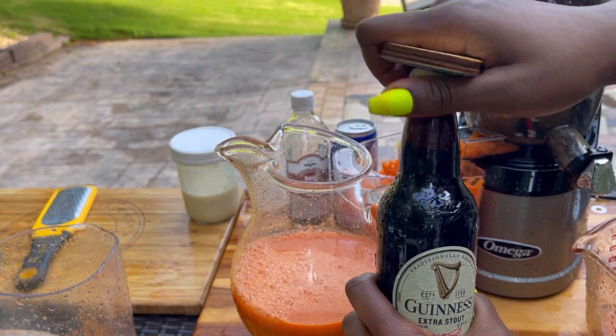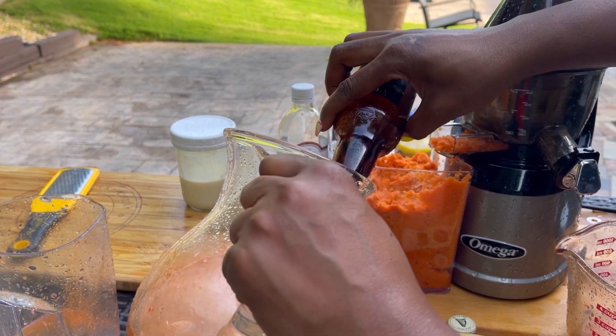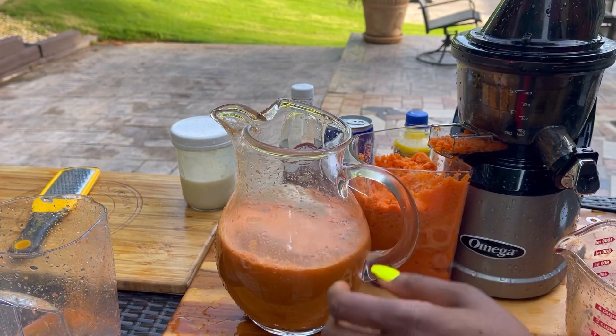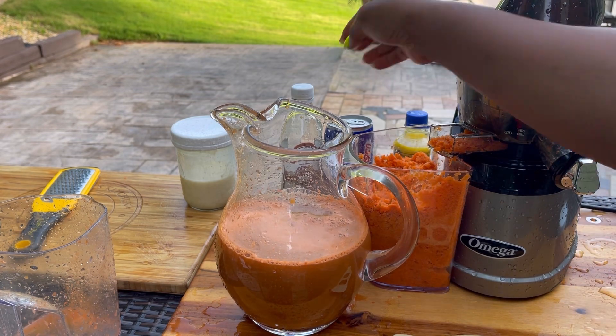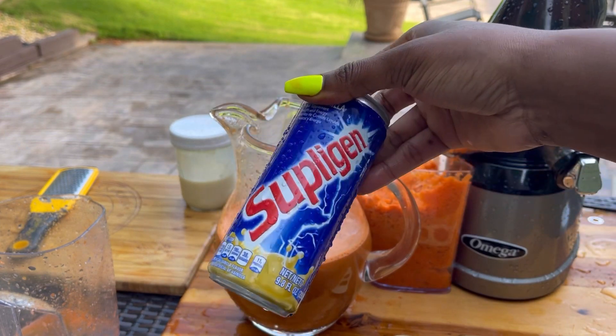Now adding the Guinness. When you're pouring Guinness, if you tilt the glass it doesn't froth up and overflow — we learned that growing up, watching our parents add Guinness to the carrot juice. It's optional though; if you don't want alcohol in it, that's up to you.